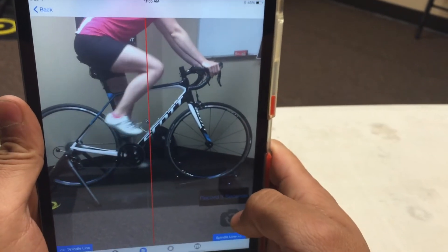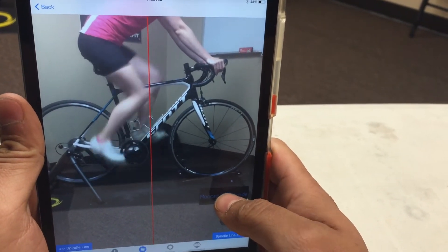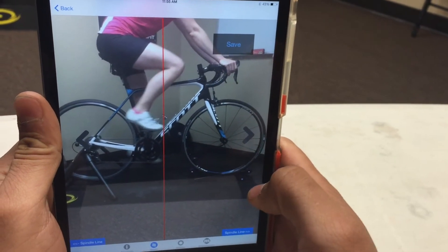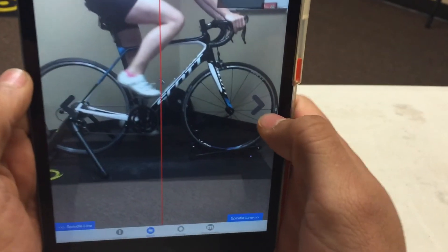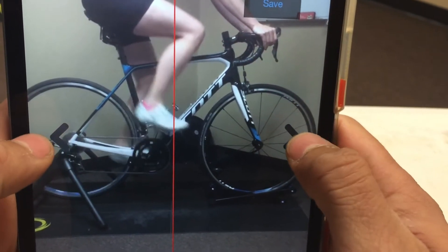Go ahead and start pedaling. Once you get them pedaling, you can record five seconds with this button here. You tap it, it'll record five seconds, and then it freezes. You're fine now. From there, you can use the buttons on the side to move her foot to wherever in the pedal stroke you want it.